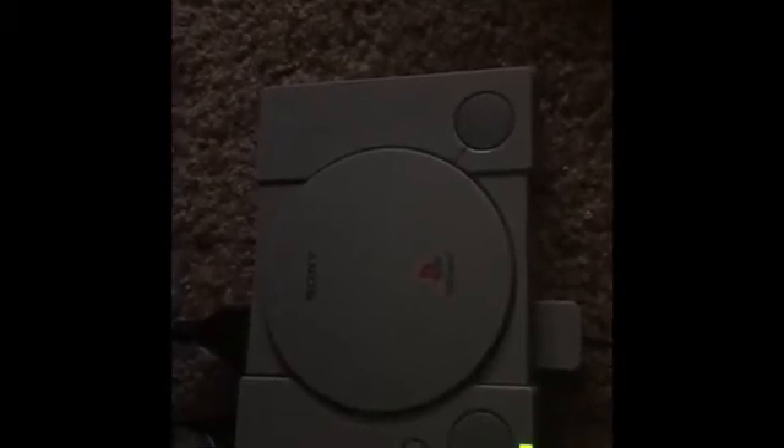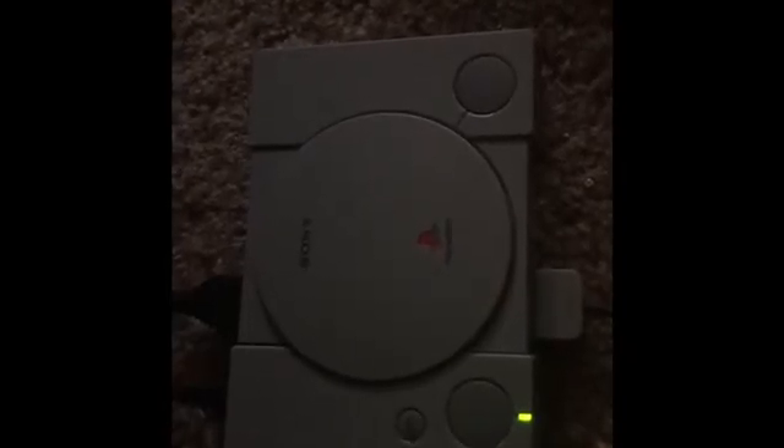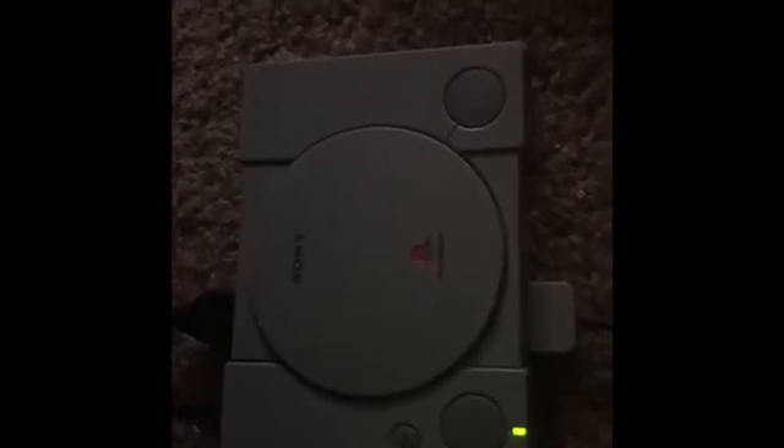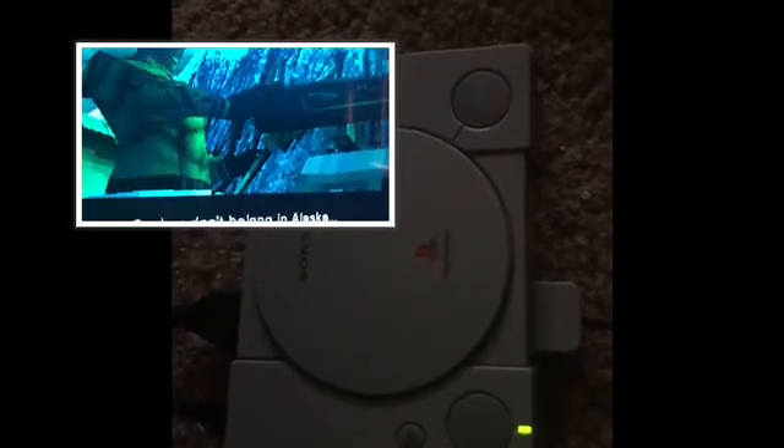Some people I know are complaining about it not having this game or that game. I understand it — I would have loved to have Dino Crisis on there. And Resident Evil 2, basically. The first Resident Evil is on there though — I played the crap out of that game, I love it. Some people ask why Resident Evil 2 isn't on there, but they're remaking it, so it makes sense.